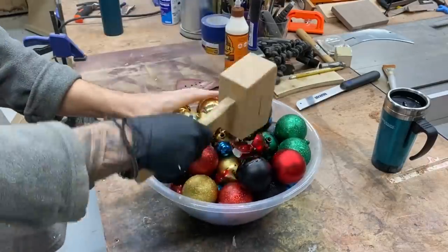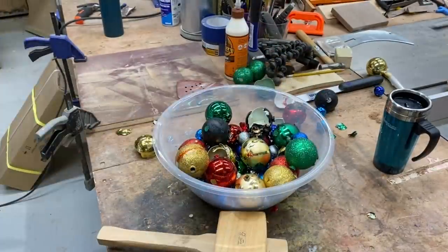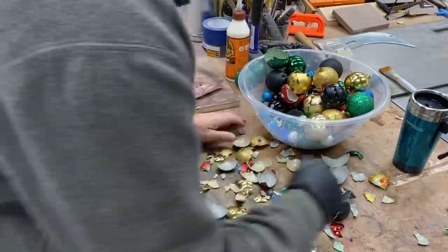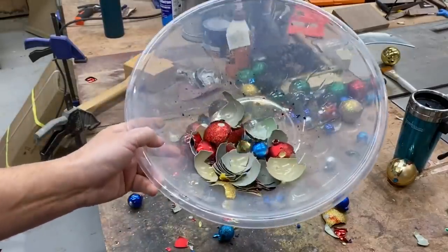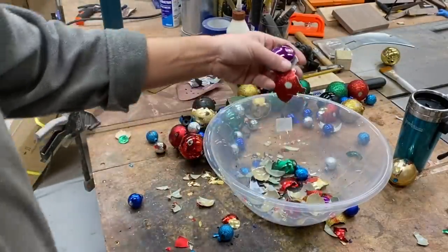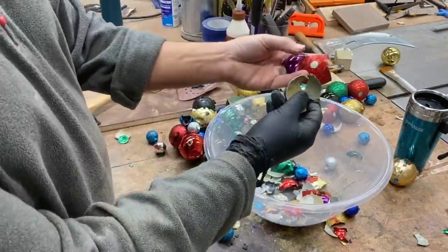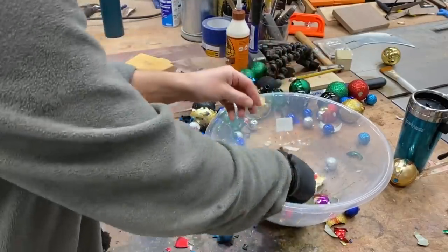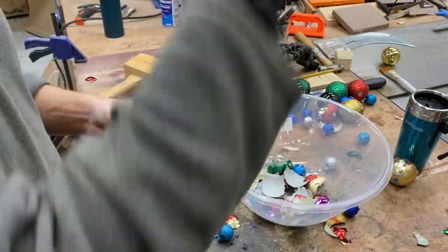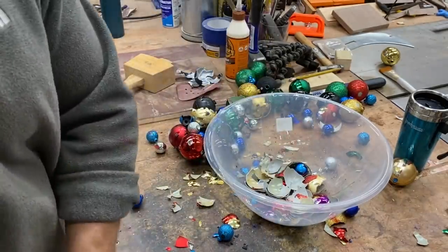A Hulk smash! Okay, I'm not keen on this idea either. I didn't realise, but inside the baubles they're just not so colourful. So that's not going to work either.